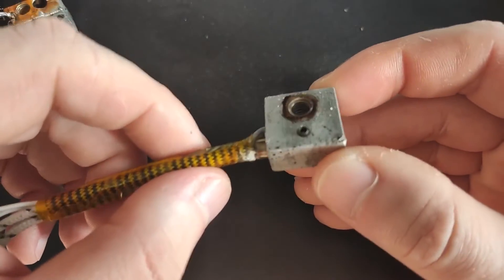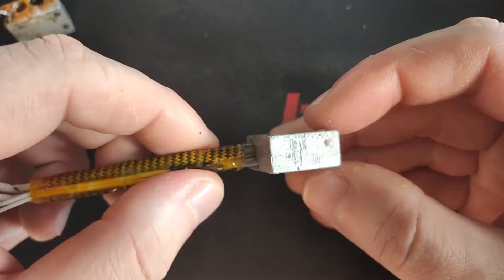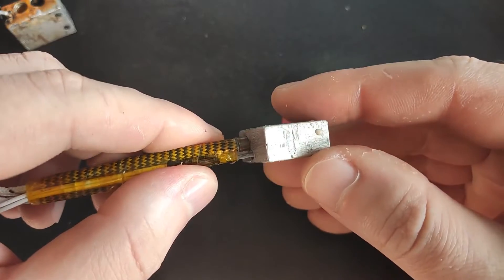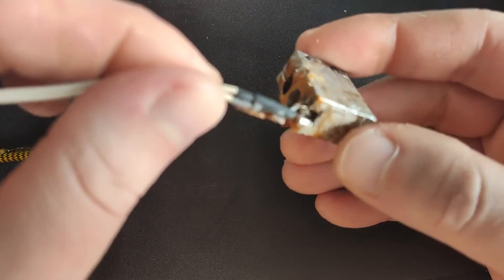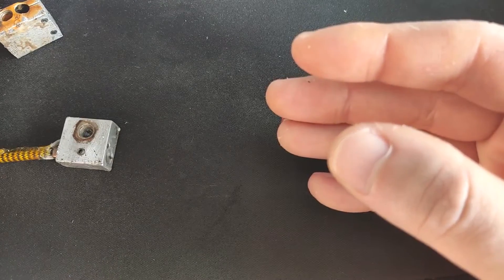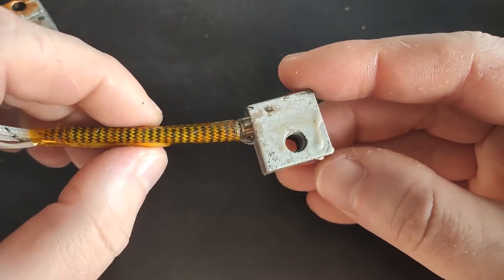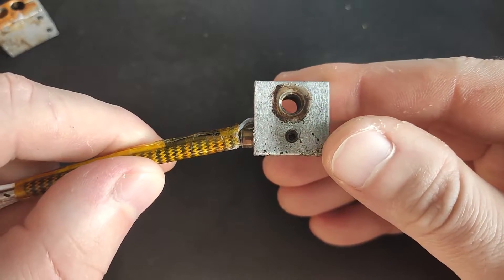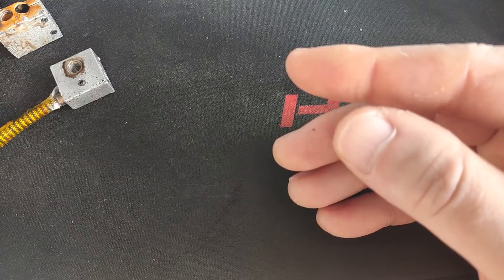So obviously I had to replace it. Thankfully I did have 2 spares. The only problem was that the thermistor was basically permanently stuck inside the old heat block. I managed to find another thermistor and got my printer working. But because I change nozzles quite often, it wasn't long before the same thing happened again. I began to wonder — is it even worth putting in the 3rd spare? Maybe I should find something better?